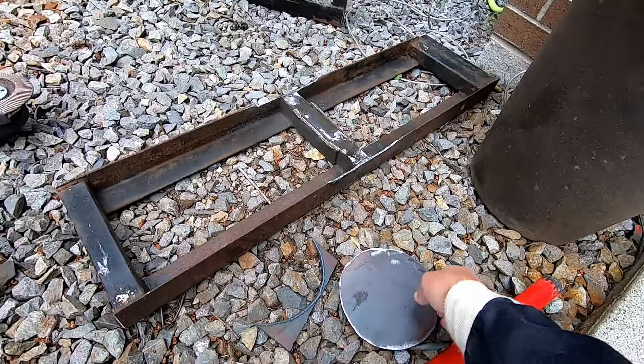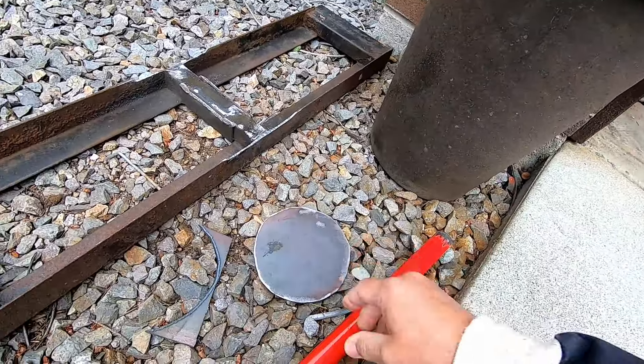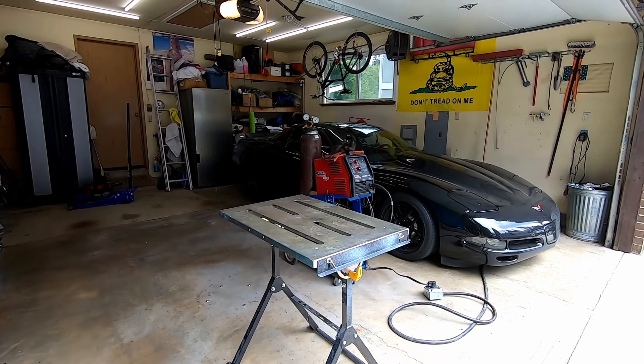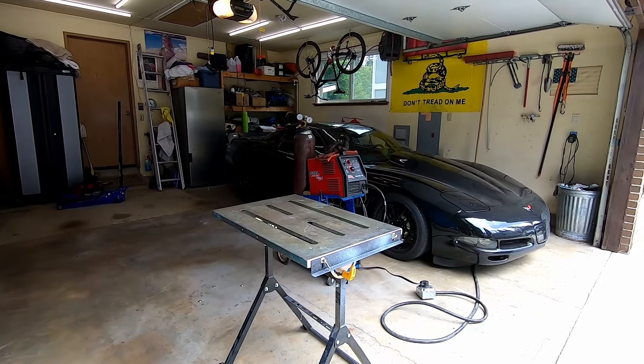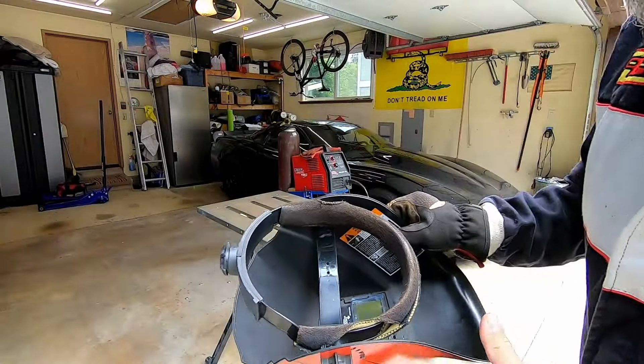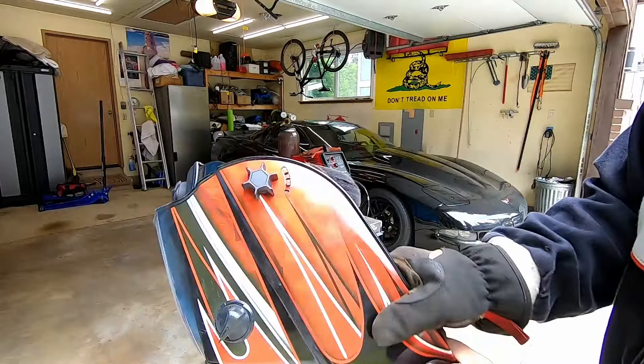And then a piece of 3/16ths plate. There is nothing intended to be super high quality about this project — it's just a tool. One of the reasons I wanted to tackle this project is I got myself a cheater lens for my helmet.